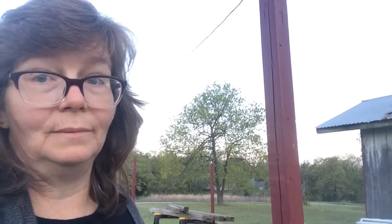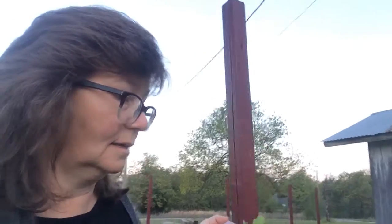We've got to do nest boxes. We've got to do the roost. And we need to fix a hole that is right by the door. I'll show you that in another video.